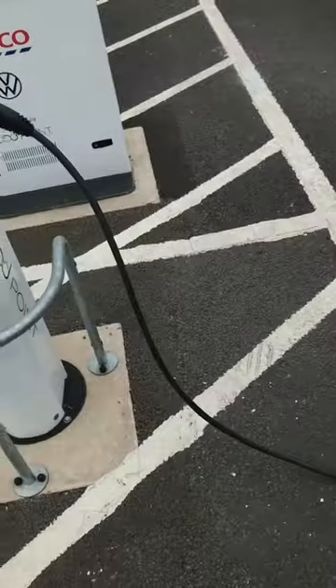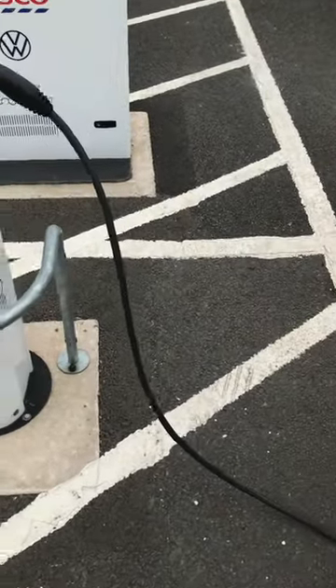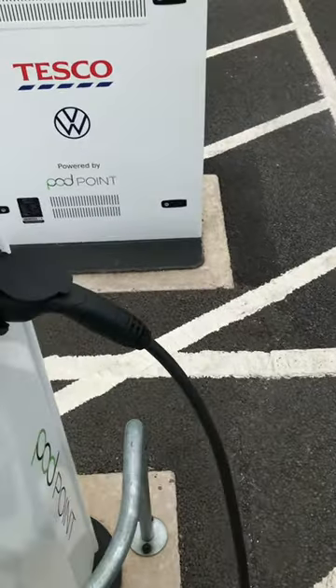And now you'll continue charging without being disconnected after 15 minutes. So you can go and do your shopping and come back and it will still be charging on green.